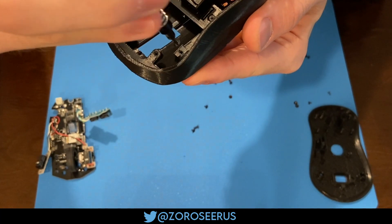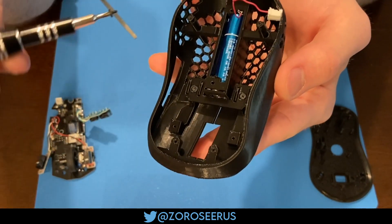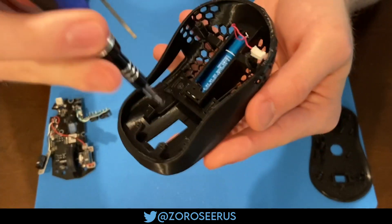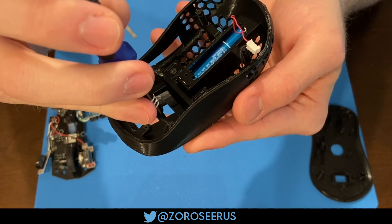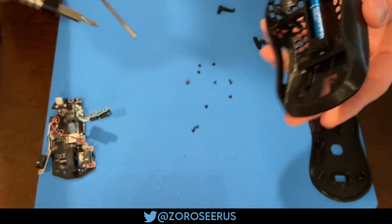Put the screws in that actually actuate the switches. I generally just screw them in all the way and then back them out about half a screw. It'll be a little different — you'll probably have a bit of variation based on your printer — but somewhere around there is fine. You can tune it: longer means less pre-travel, shorter means more pre-travel.